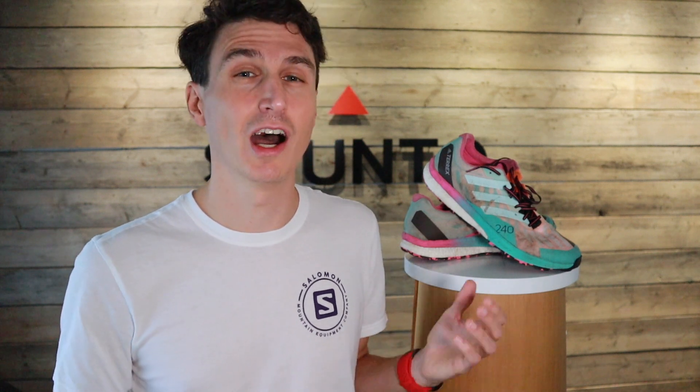So there we go, that's it in a nutshell. That's my review of the Adidas Terrex Speed Ultra. I really do enjoy them — the price I don't enjoy so much. Thank you very much for taking time out of your day to watch this video. If you're not subscribed already, hit the subscribe button and we'll see you in the next video.